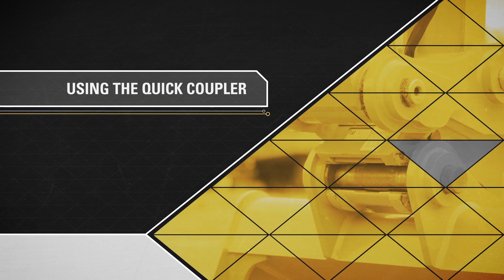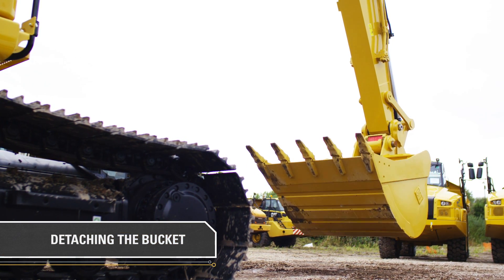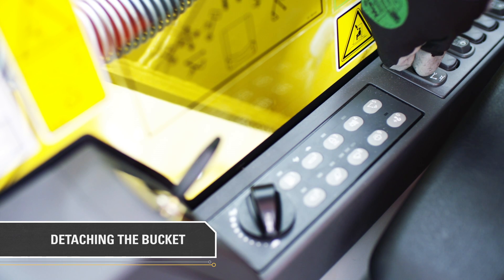Using the quick coupler. Lift the booms so that the bucket is no longer on the ground. Fold the bucket completely forward towards the stick by pushing the right-hand joystick to the left. Unlock the quick coupler lever within the cab by flicking the switch down.